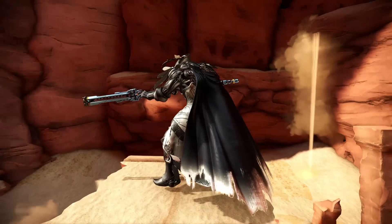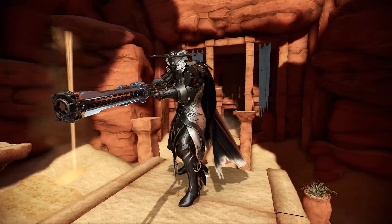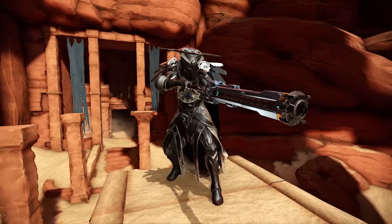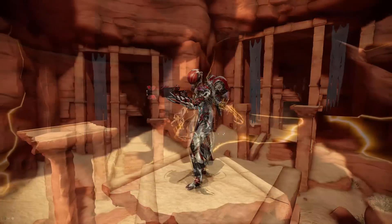Hey guys, welcome to another Warframe video. Today we're gonna check out some fashion frame. People are constantly asking about my fashion frame, especially when I show off certain frames like Frost, Mag, or even Valkyr.